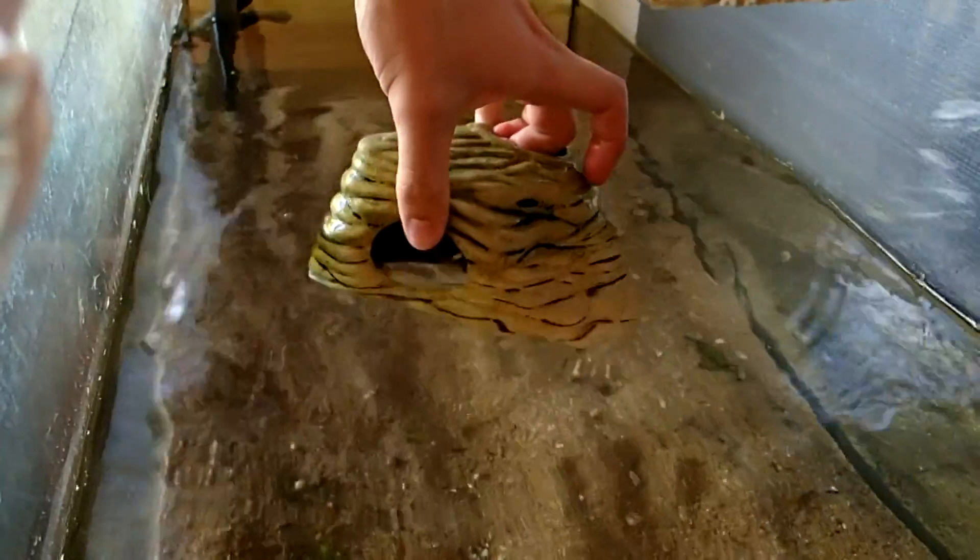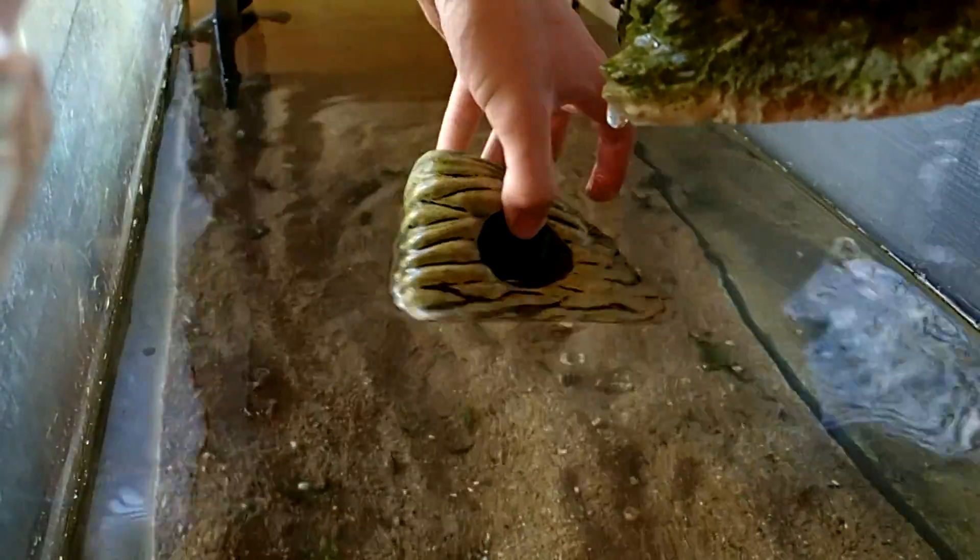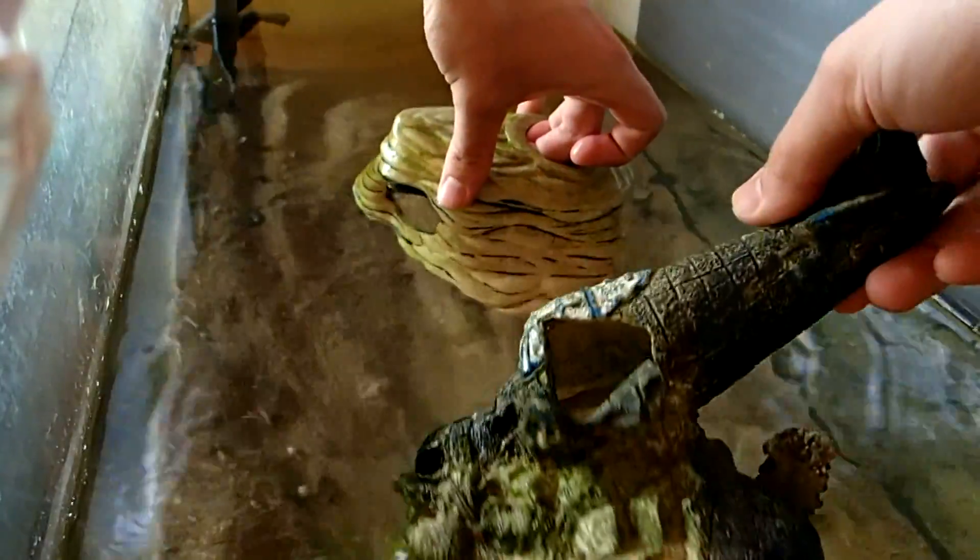You should provide many hiding places — at least one per frog. You can use many different things, for example artificial caves or artificial hidings from pet stores like these here. But of course you can also build some hidings by using aquarium roots or stones.